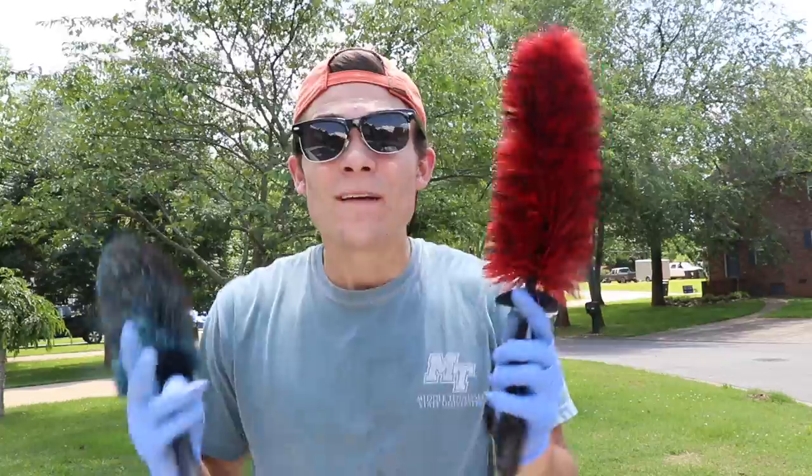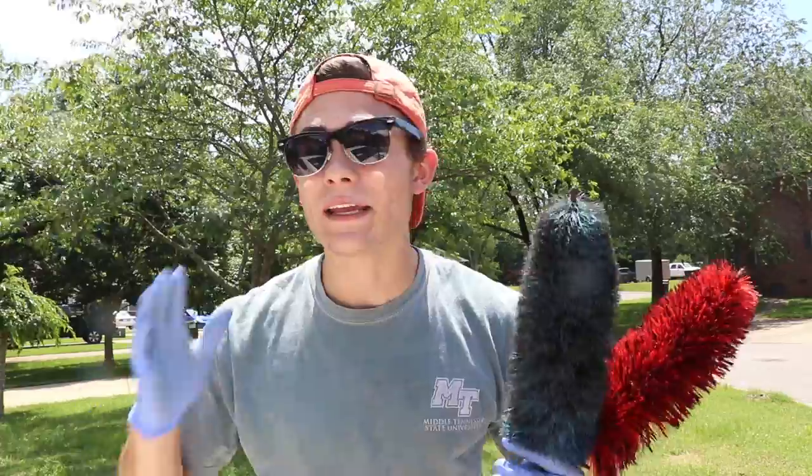I used the Easy Detail Brush for the longest time — several years actually. It's not that I don't love this product; I think it's amazing. But I always like to experiment because I want to find out if something is going to make my life easier. If you're a professional detailer, the right brush, the right tool, the right equipment can literally bring you from zero to hero and change your whole detailing experience.